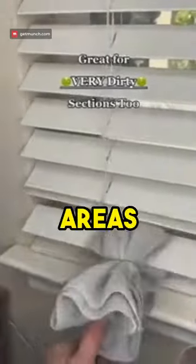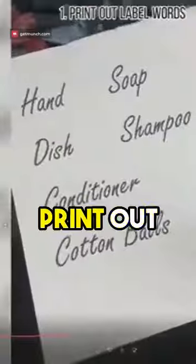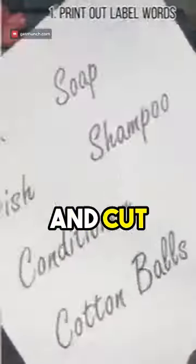Great for probably dirty or moldy areas that you need to scrub. Get gorgeous labels like these without a fancy machine — print out the words you want in a font you love and cut off the excess paper.